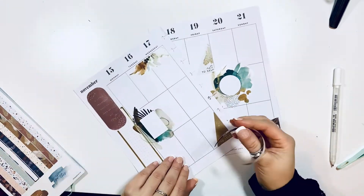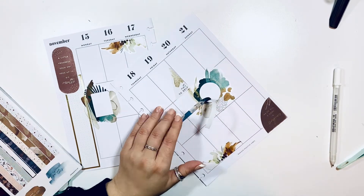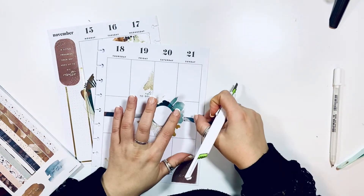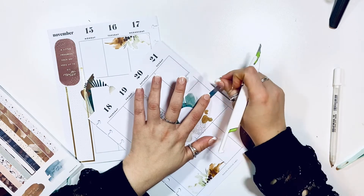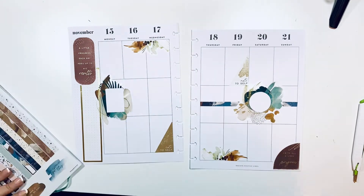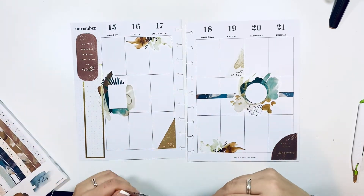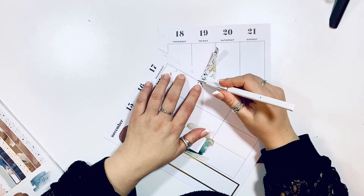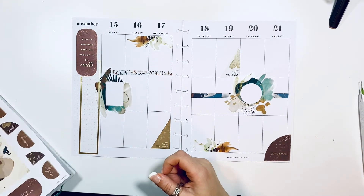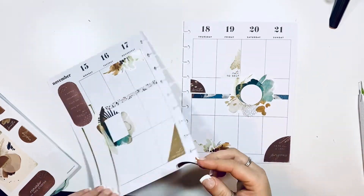I'm just looking for a strip that I can add kind of across the page, so I'm gonna add this right in the middle. I'll take my blade and carve it to the shape of the sticker, and then the same thing up here — I just want to add those strips. I think that looks pretty great. I'm gonna add another one to this side — I think that looks good as well. I love when books include washi strips that match; it's just so much easier to work that way.